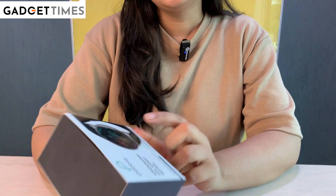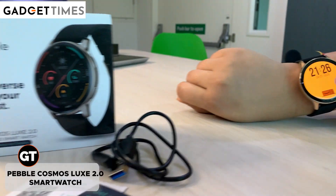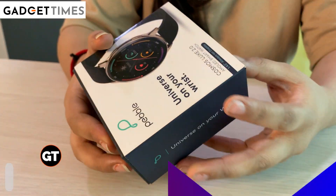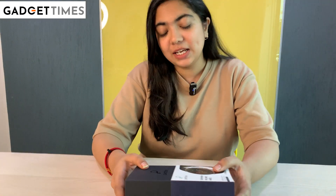Hello, hello, hello. I'm back again. I'm Vanchika and I'm going to take a watch again. This is Pebble Cosmos Luxe 2.0. Let's open it and then we'll talk about the rest, like always.